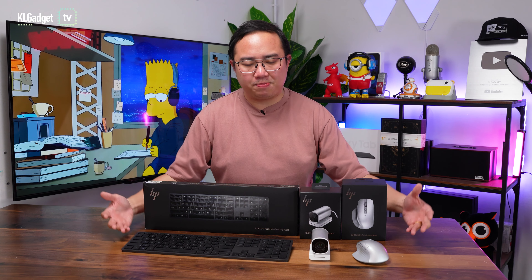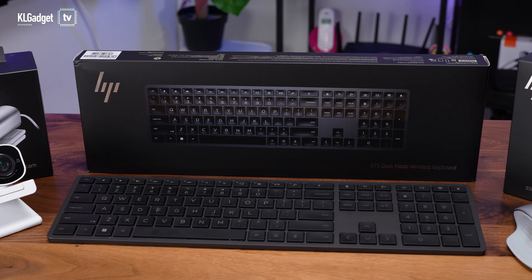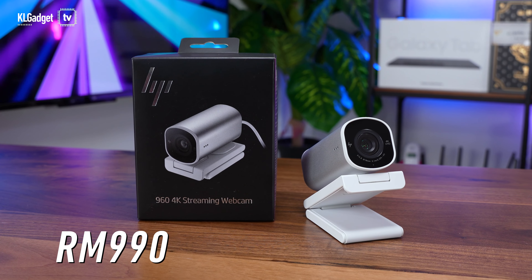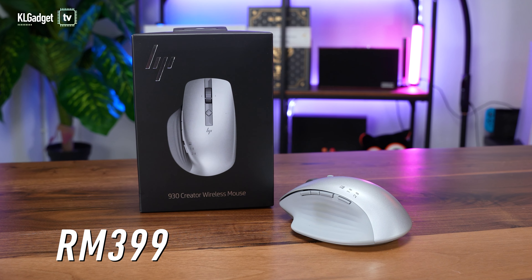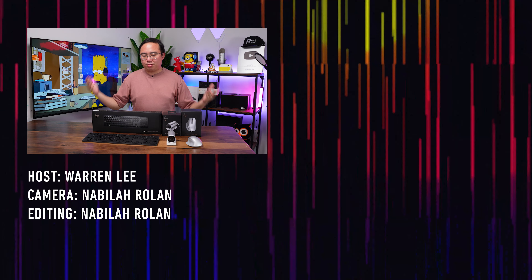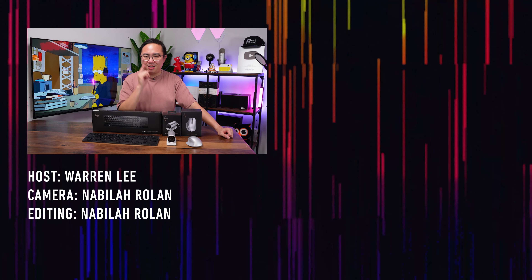There are so many things you can configure on these peripherals to make them work great for you. Over the past month, I've been really satisfied with what HP has to offer on these three great creator peripherals. In terms of pricing: the HP 975 wireless keyboard costs 650 ringgit, the HP 960 4K streaming webcam costs 990 ringgit, and the HP 930 wireless creator mouse costs 399 ringgit. They are not the cheapest peripherals out there, but if you really value your work and want to get more productive at your desk, these are peripherals worth considering. That's pretty much all my thoughts — let me know what you think in the comments below, subscribe for more videos, and I'll see you in the next one.